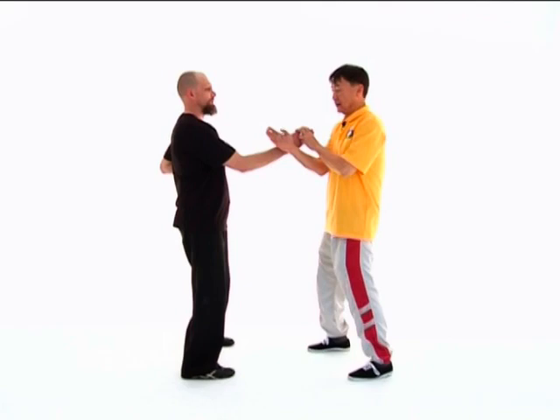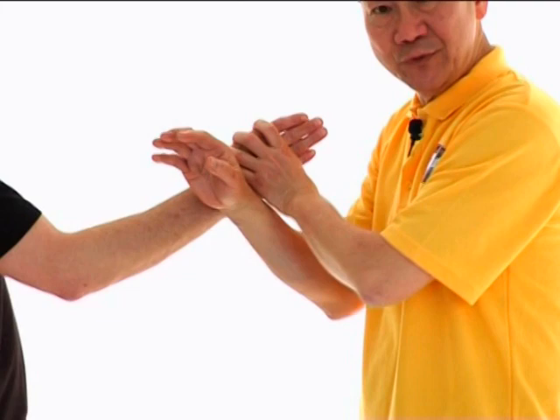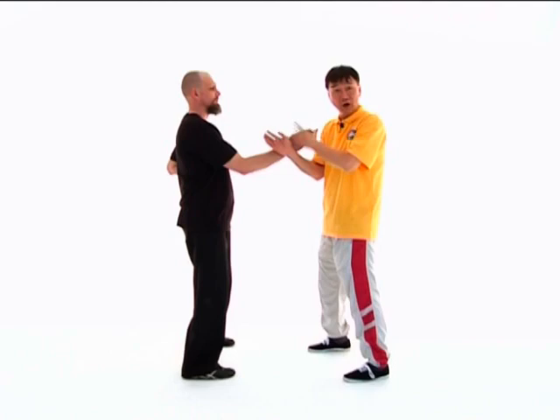One of the greatest beauties of Wing Chun is to use your opponent's force against him. We're going to demonstrate an experiment to show this wonderful theory. We both will stick our hands out, and Dallas will change his into a Fuk Sao like that. In the middle of his force, I will do exactly the same to him — making use of his force against him.